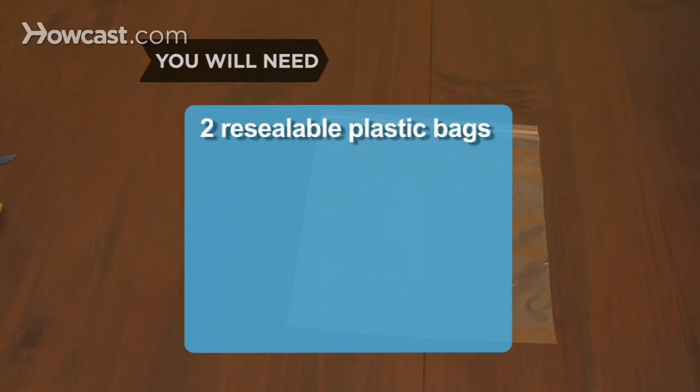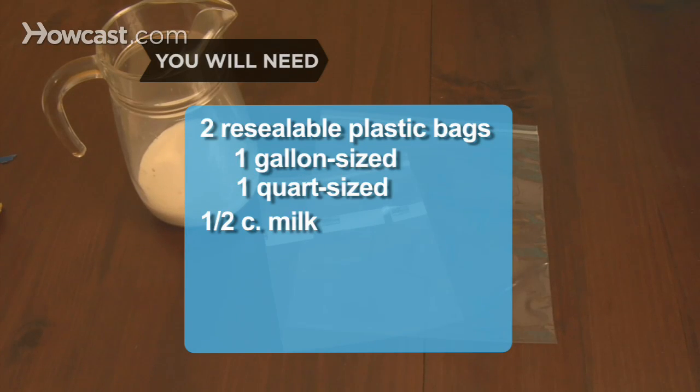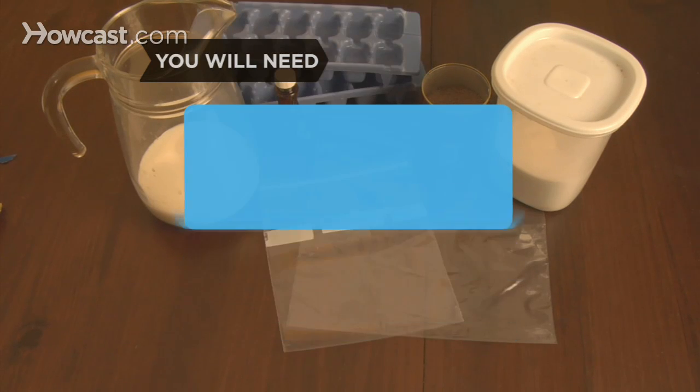You will need 2 resealable plastic bags — 1 gallon-sized and 1 quart-sized — 1/2 cup of reduced fat or whole milk, 1.5 to 2 tablespoons of sugar, and 1/2 teaspoon of vanilla extract or 1 tablespoon of cocoa powder.